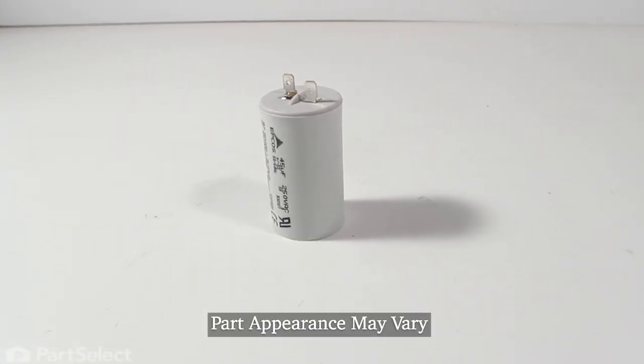Now, before we begin this repair, the first thing we'll need to do is to disconnect power to the washer. You either pull it far enough forward that you can unplug it, or locate the electrical panel, turn off the appropriate breaker or remove the appropriate fuse. Once we've done that, our next step will be to remove the front panel.